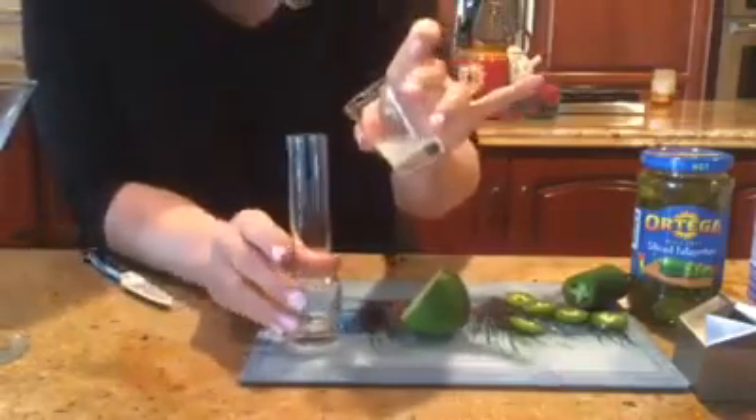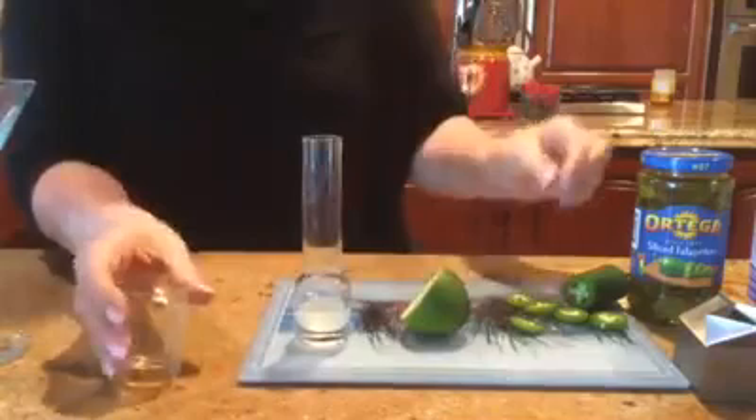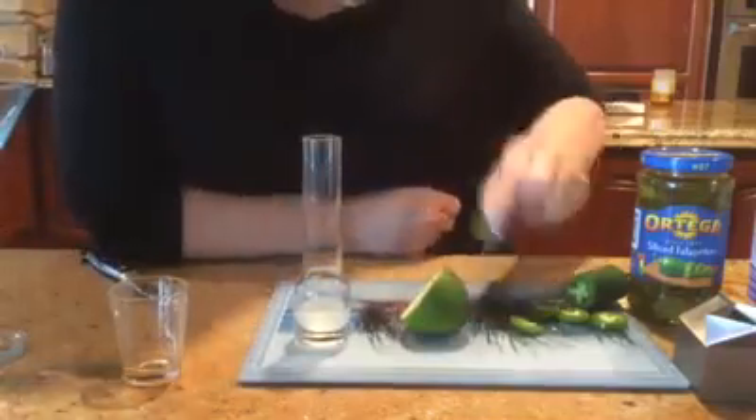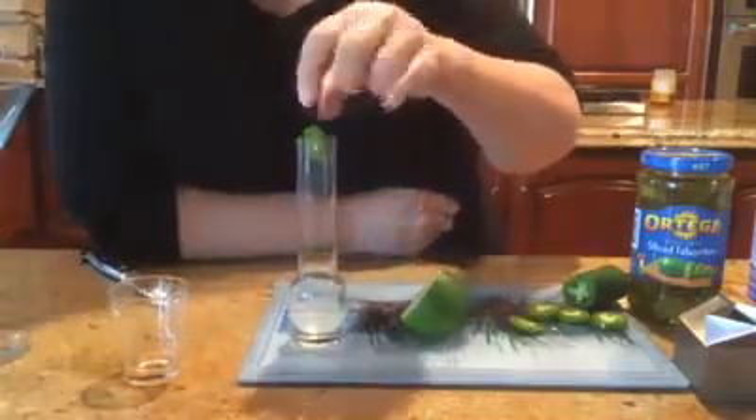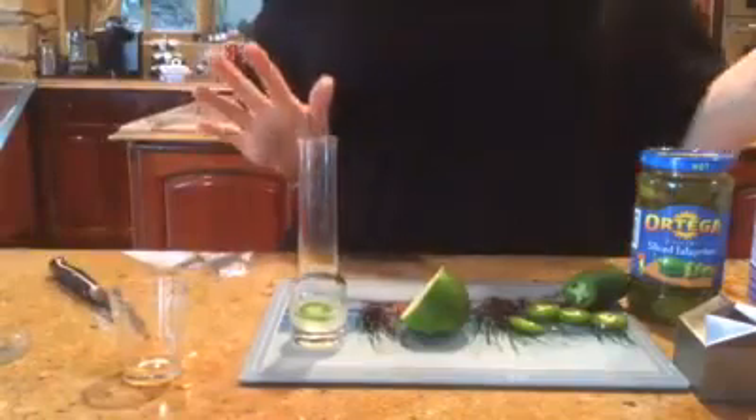Then we're gonna pour that into our beautiful crazy-looking shot glass. Then we're gonna take a jalapeño — and I don't know if this is gonna go down — so let's go ahead and just add that in. Then we're gonna take our Patron.